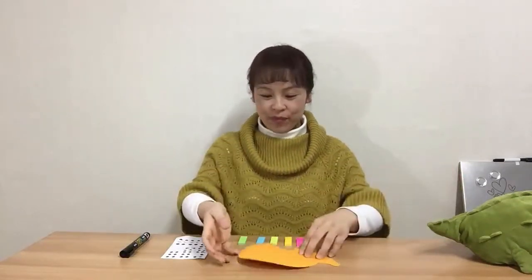Hello everyone, welcome back! Today we're going to make a hedgehog. A hedgehog is a small animal covered in spines. What we need are a pattern of the hedgehog, post-its in five different colors, sticker eyes, and a marker.